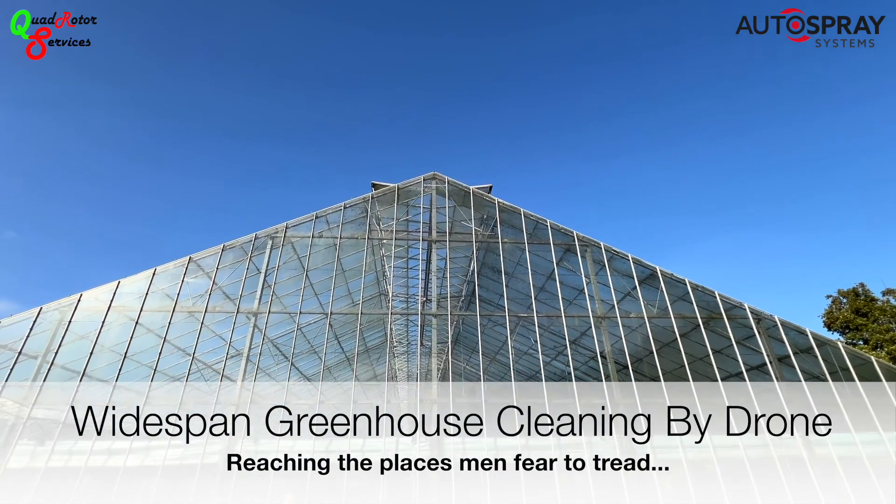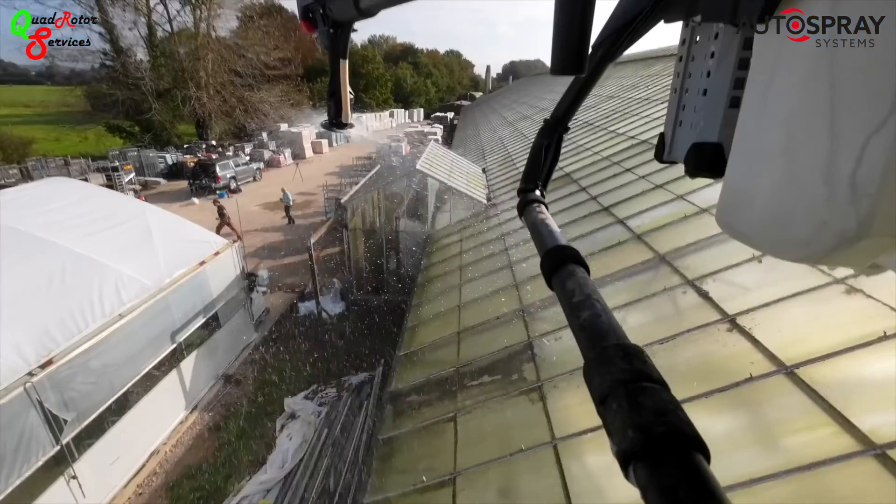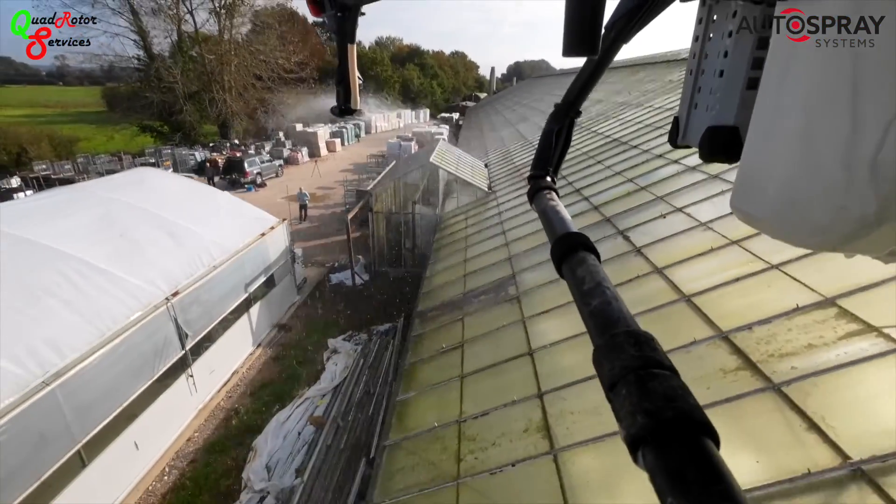Widespan greenhouses give the grower the advantage of a much larger airspace, which the plants love, but their size can make them a real headache to clean.